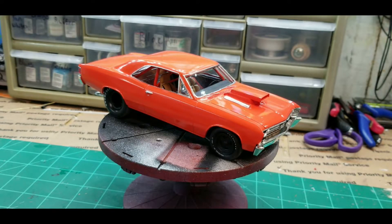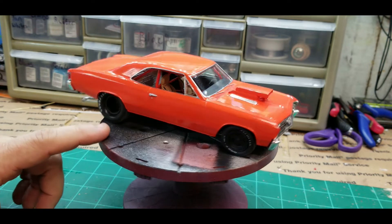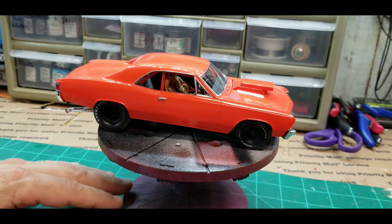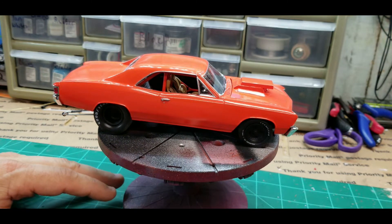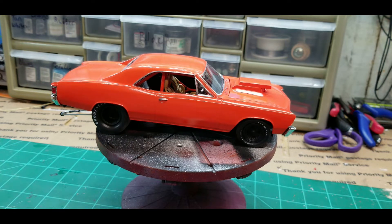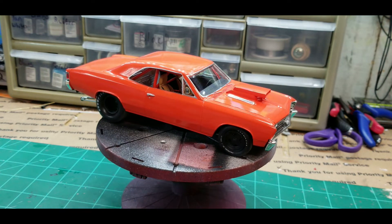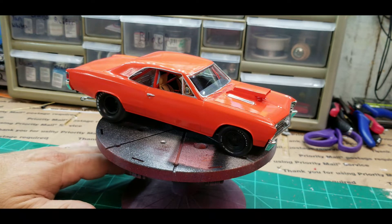Welcome back everybody. I've got the '67 Chevelle finally completed. After dealing with paint numerous times and removing the paint from the body, I even bought another kit thinking I was going to have to use that body to finish this one, but I was able to get the paint cleaned off.